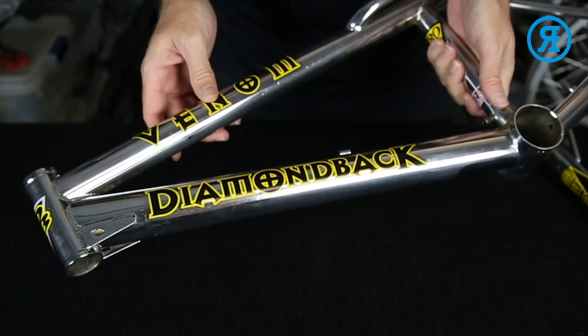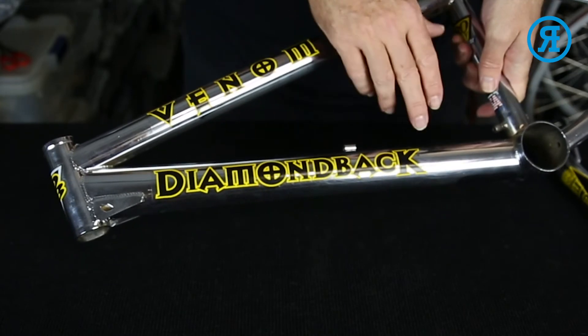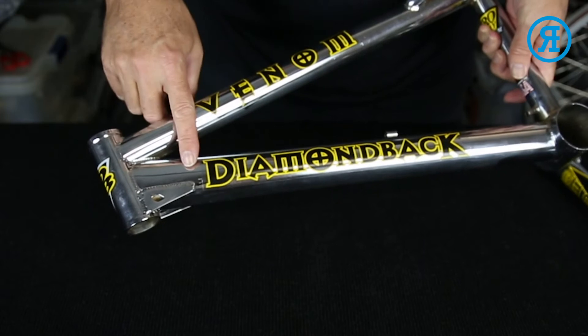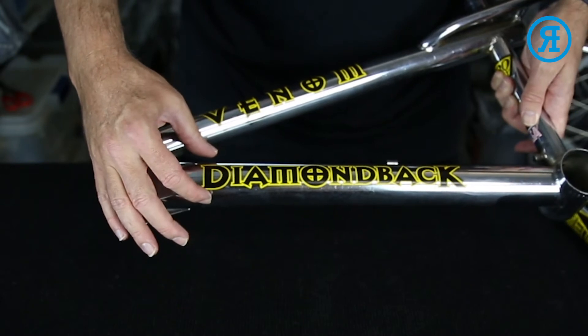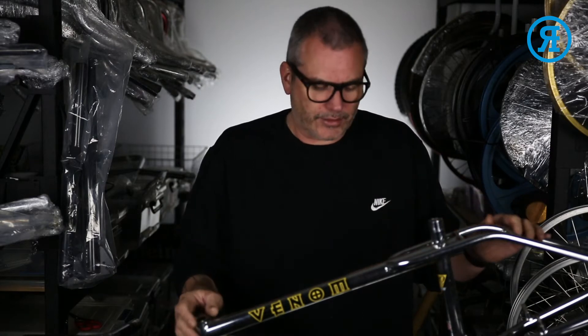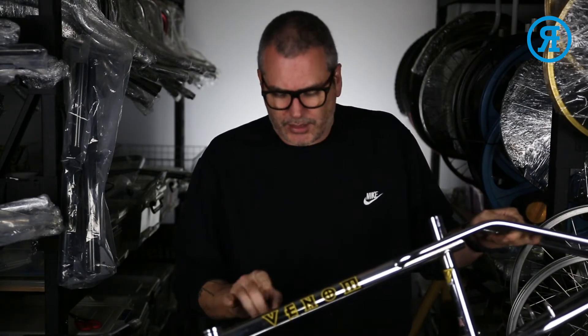When decaling up this frame, you want to have the down tube decal quite high up to the gusset — leave yourself about just under a centimeter — and you want to place it slightly higher than dead center, just so that the decal is a little higher on the tube. That's the same for the top tube decal.